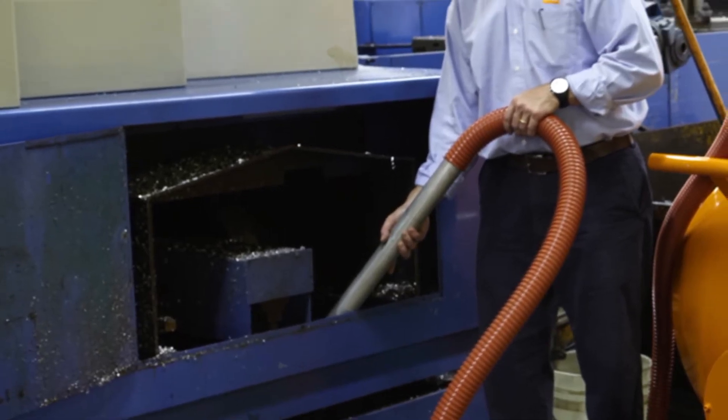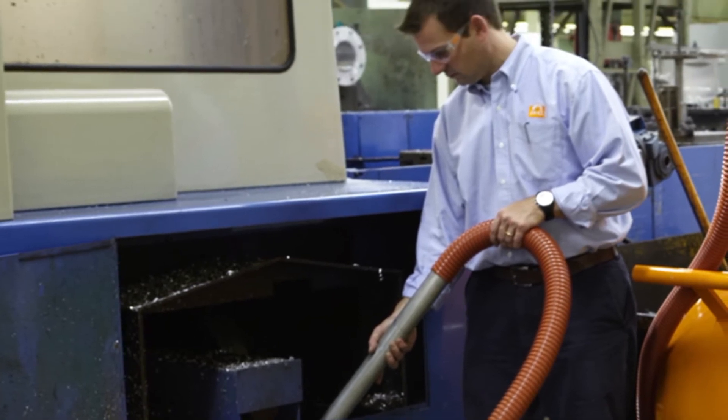The operator goes up there and feels around on the floor of the tank, trying to get the sludge, chips, and whatever has settled out. He uses that until he thinks the tank is clean, and at this point he doesn't have to shut the machine down because it's running in a loop.